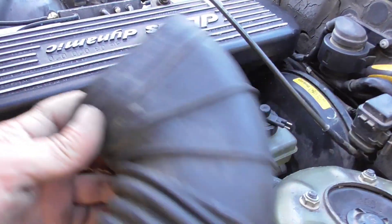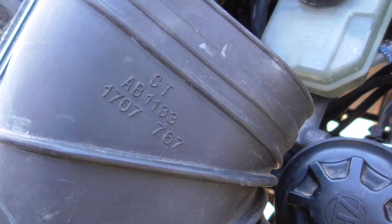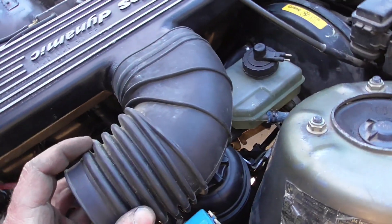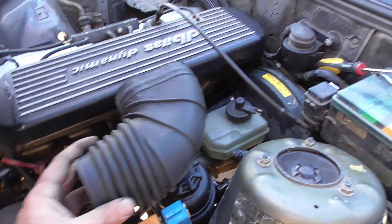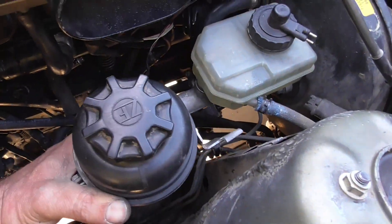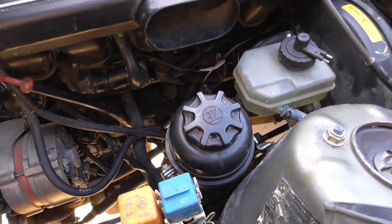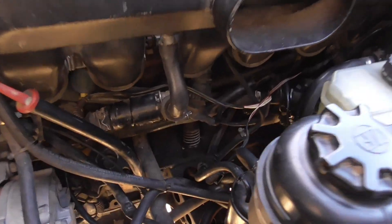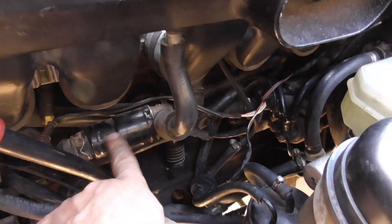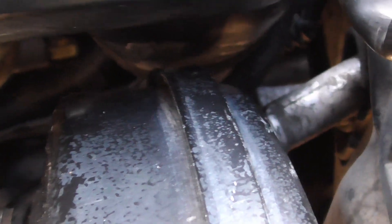In order for this intake boot — this is the part number, it's actually a BMW part — in order for it to fit properly, the power steering reservoir tank has to be moved down a little bit. You can see where the idle motor plugs in.